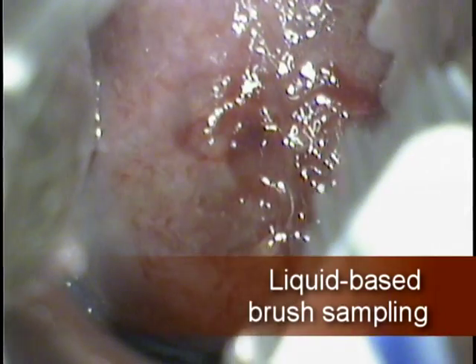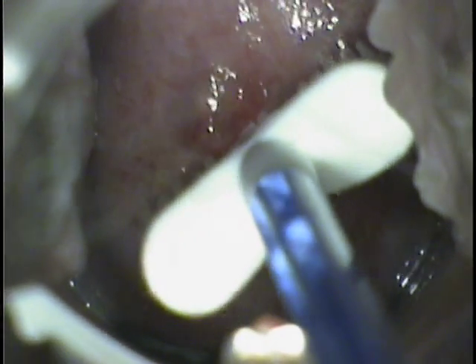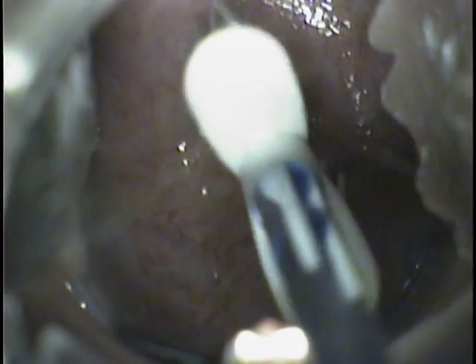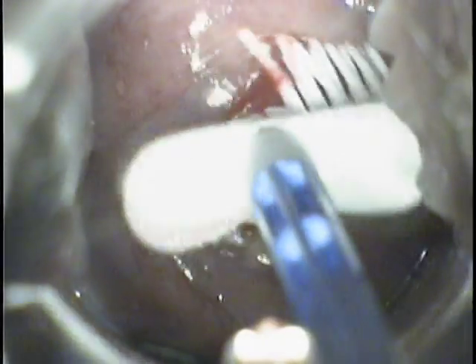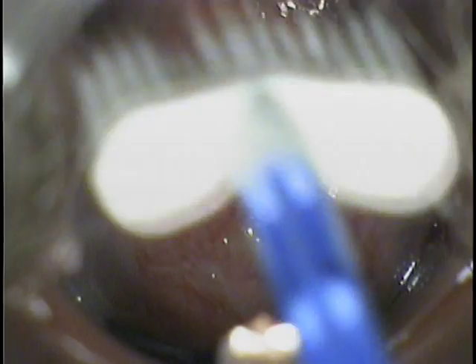Commonly use the broom-shaped Pap device with the wet prep and HPV sampling. Place the point of the broom within the os and rotate the brush five times to obtain a sample. Remove the tip of the brush and place it within the wet prep container. Send this sample for both cytology and HPV typing as indicated.